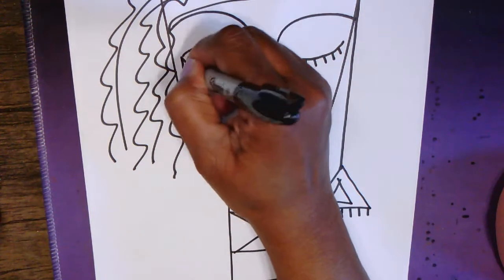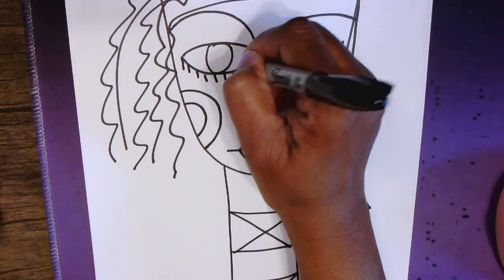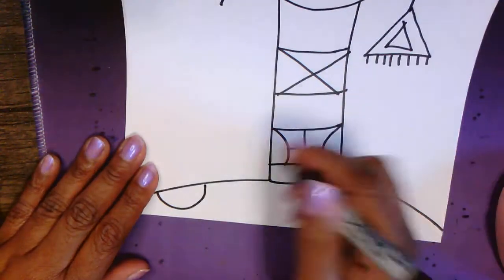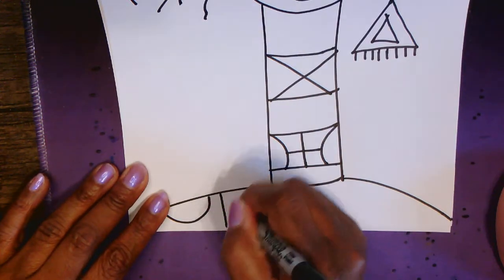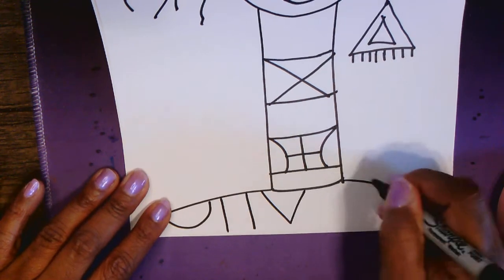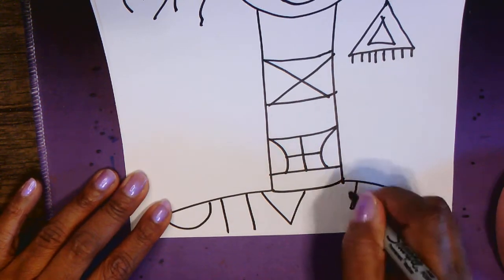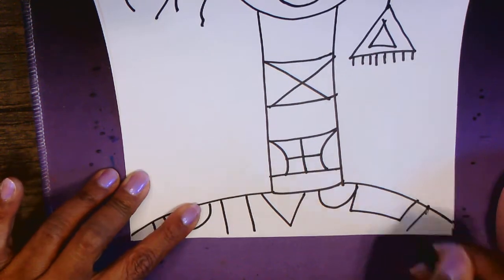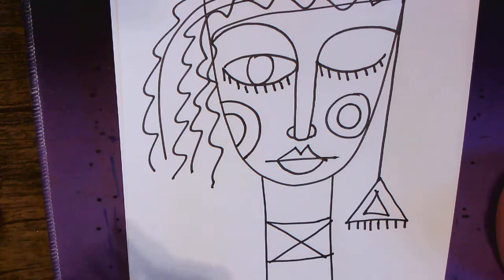Add some eyelashes, and add more geometric shapes for your clothing — and that's it! Pretty simple but fun. There it is, gang — keep it simple, keep it fun. Can't wait to see the results!